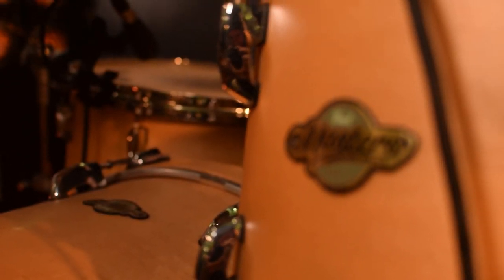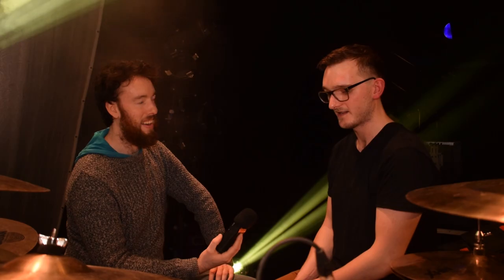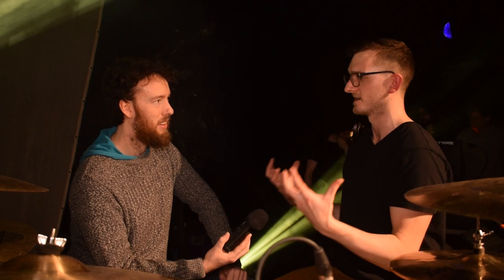And the kit — this is a blast from the past. Pearl Masters Premium Maple. I think this is the same kit you had — 13, 16, 24, and it comes with an 18 as well. It's a bit impractical to bring the 18 around when you're already carrying a 24-inch. It's a great rock kit — you feel it, you're just laying into it and it just shouts at you. It feels great.